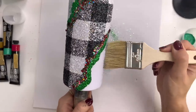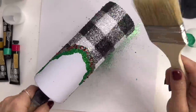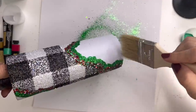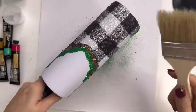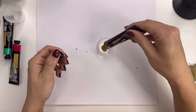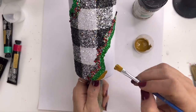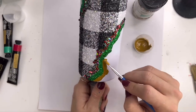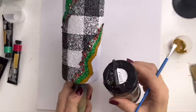One thing that's really important to do in between your geode colors is to take a chip brush — big or small, whatever you have — and brush away very carefully any excess glitter that gets on your cup. I also like to tap off the excess. This helps prevent contamination and gives your overall design a more clean, crisp look. So in between all of your glitter colors, just take a chip brush, brush off any excess, tap off any excess, and then move on to your next color.